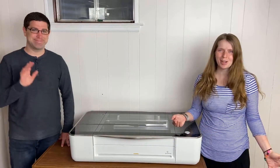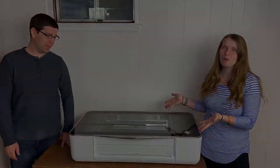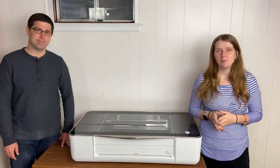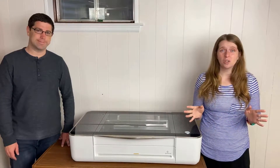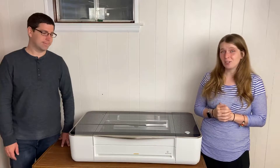Hi everyone, Katie and Forrest here from Clark's Condensed, and today we are so excited to introduce you to the Glowforge Pro. For the last few years we have been sharing tons of different ways that you can create in your home and for your business, and we think you are going to love the Glowforge Pro.